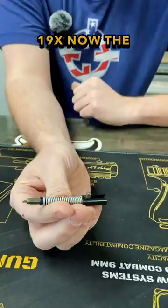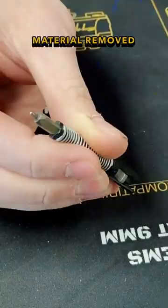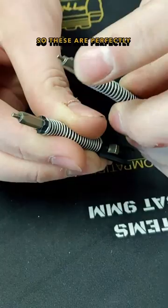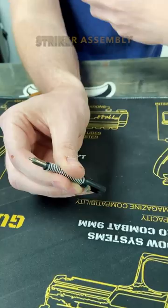Now the astute among you might notice there is a distinct difference with the 19X model, and that is going to be little bits of passageways. They have material removed — these are perfectly round — but these have those little passageways to let water flow around the striker spring or the striker assembly quicker. That way the gun is more reliable when going in and out of water repeatedly.